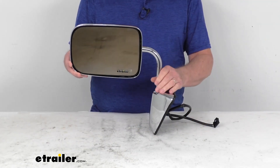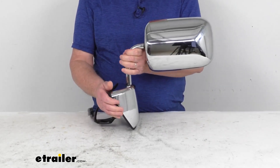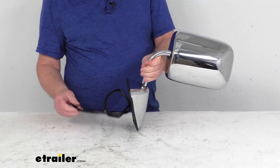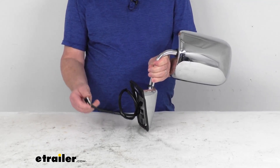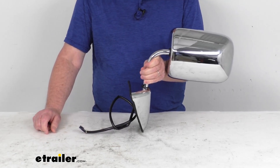Now, this is a side view mirror. It's a direct replacement for the driver side factory mirror that's on your vehicle. You can see it is modeled after the manufacturer's original look and fit. It does offer the power remote capability, which means you can adjust your mirror face position with the factory power controls that are inside your vehicle.